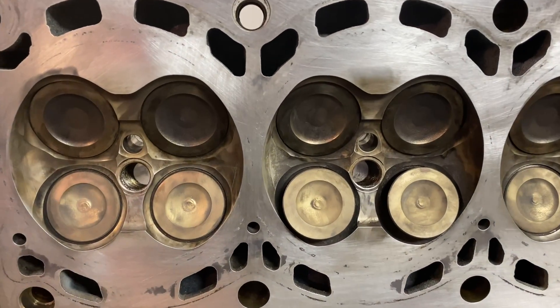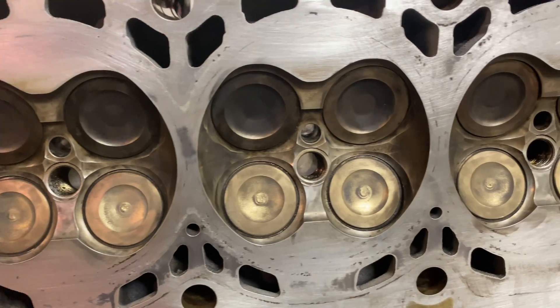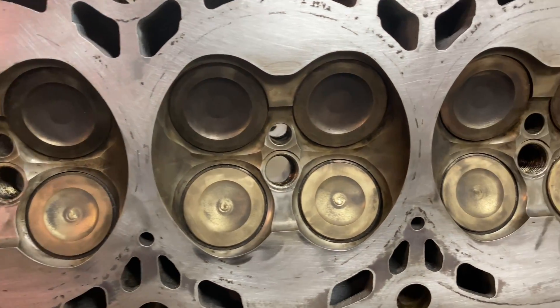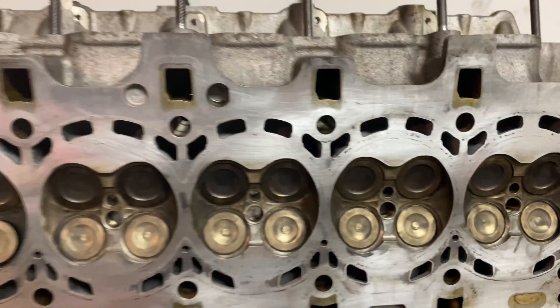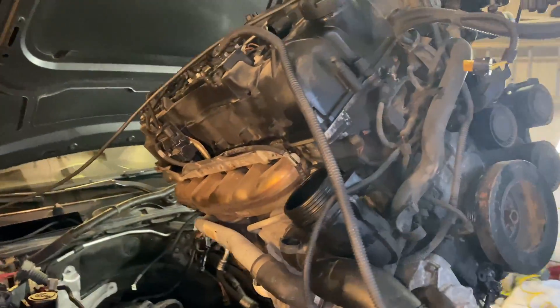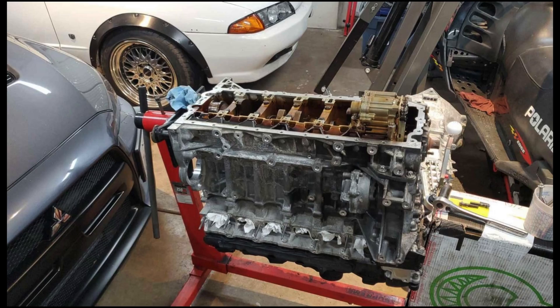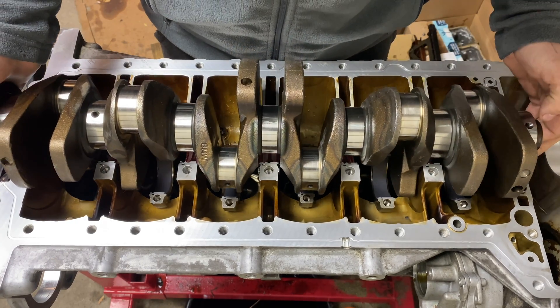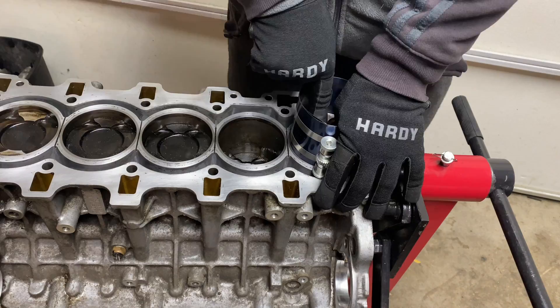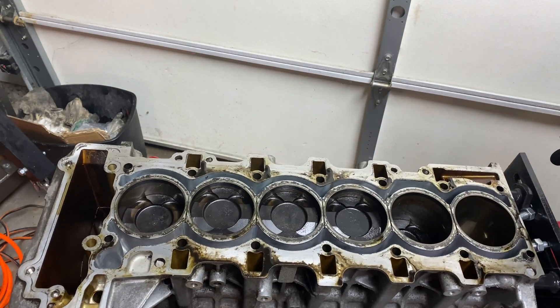Hello everyone and welcome back to the SimplerKaiGuy channel. This is part 4 of the BMW N55 engine rebuild project, where I installed the new head gasket and reinstalled the cylinder head back on the engine. In the previous videos, I took the engine out of my BMW 335, tore it apart and found that it was not rebuildable. Sometime later I found this engine for cheap locally, and have replaced the main bearings, crankshaft, pistons, and installed new rod bearings so far. Now this engine is ready for the cylinder head to go back on.